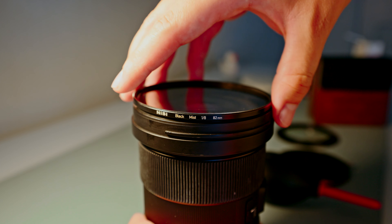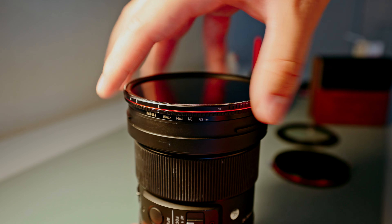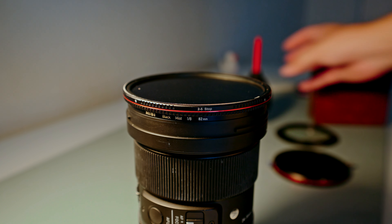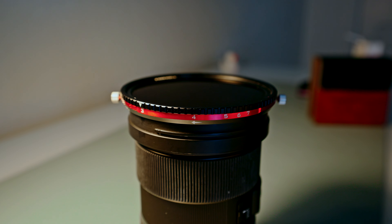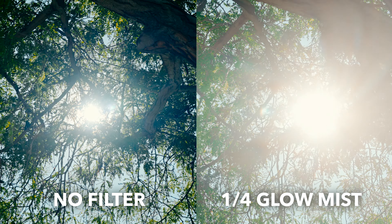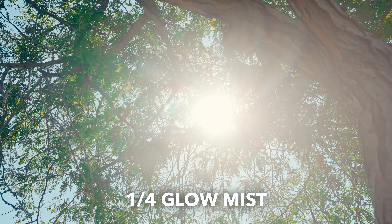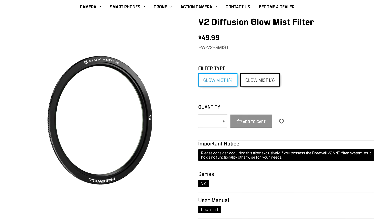Another difference is the additional filters you can attach. With threaded filters, I can attach my Nisi Black Mist to my lens first and then screw the variable ND directly over it, so if you have third-party diffusion or mist filters you'll probably want to go threaded. But one cool thing with the V2 Hybrid Magnetic filters is that Freewell designed additional magnetic filters — they sent me a quarter glow mist filter, and attaching and detaching additional filters magnetically is way nicer than screwing threaded filters on. The glow mist softens your image and makes highlights bloom more; I found the one-fourth strength a little too strong, so if you want highlight bloom without it being super strong I'd recommend the one-eighth strength.